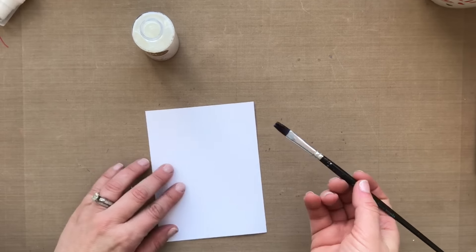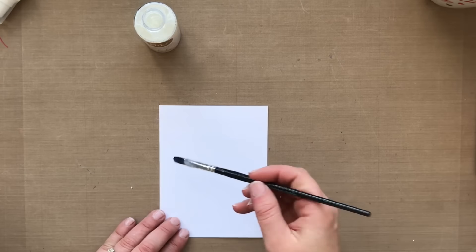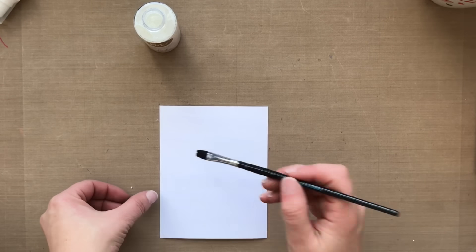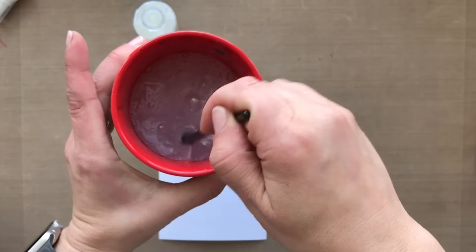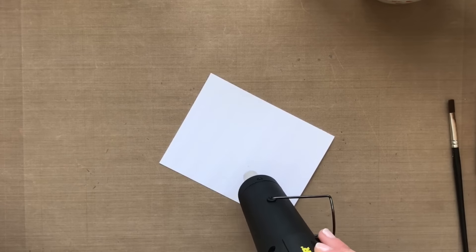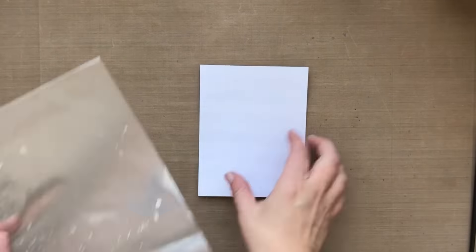So I'm taking the paintbrush, dipping it into the reactive mist, and I'm painting on some stripes — just streaks, whatever you want to call them, little wonky stripes — to create my own little striped background. I thought this would be fun. With the reactive mist you want to make sure it's completely dry before you move on to the next step. So I zapped it with my heat tool because I have no patience, but you could just walk away and do something else and come back. Just make sure it's good and dry — it won't be tacky to the touch.